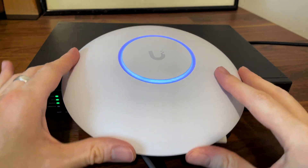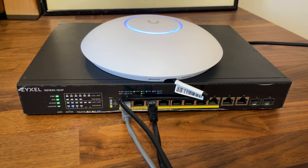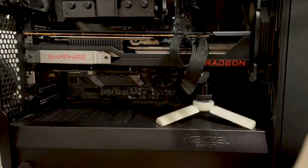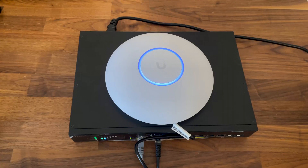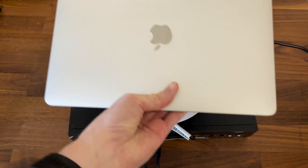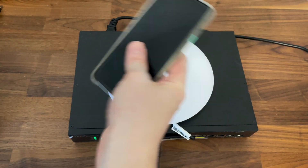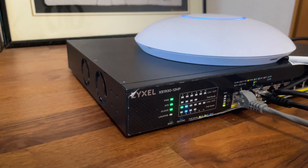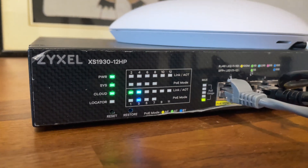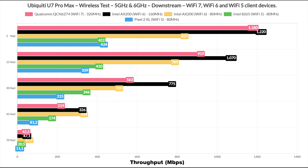Let's see how well the Ubiquiti U7 Pro Max performs, starting with the single client tests. I used four client devices: a computer equipped with an MSI Herald-B WiFi 7 adapter, one equipped with an Intel AX200 WiFi 6 adapter, a laptop with an Intel 8265 WiFi 5 adapter, and a Pixel 2 XL smartphone. The U7 Pro Max was powered by a Zyxel PoE++ switch and the server computer had a 2.5 gigabit port, so no chance for hardware bottlenecks.